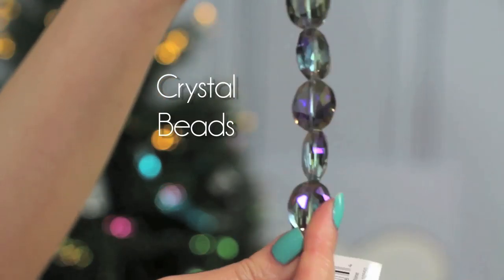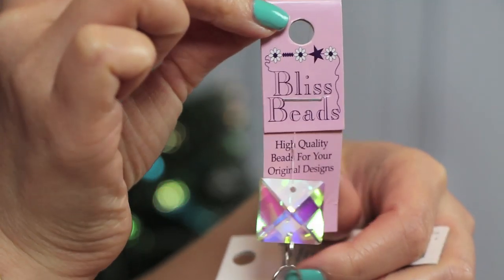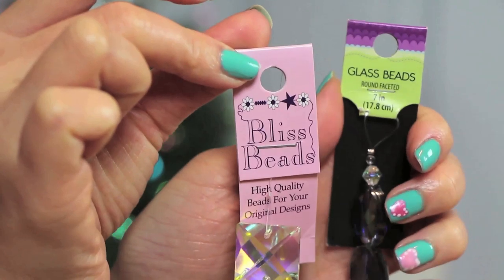At the craft store, search for crystal beads. They come in a variety of shapes and colors. I'm going to show you two ways to make these beautiful bracelets with these two types of style beads.